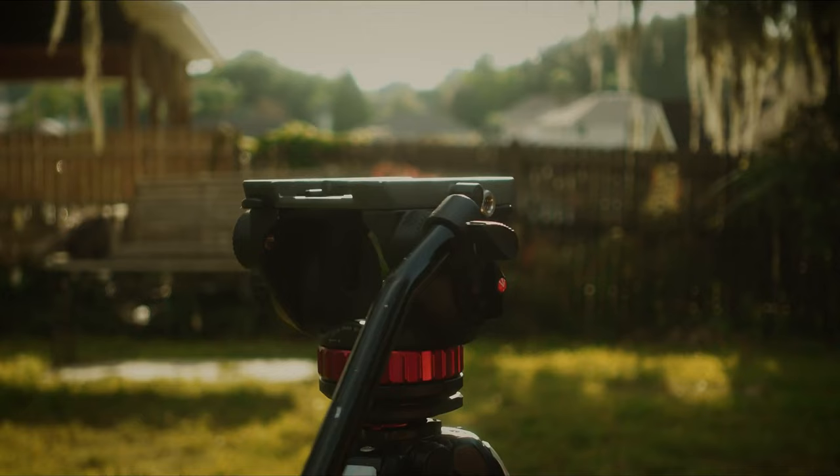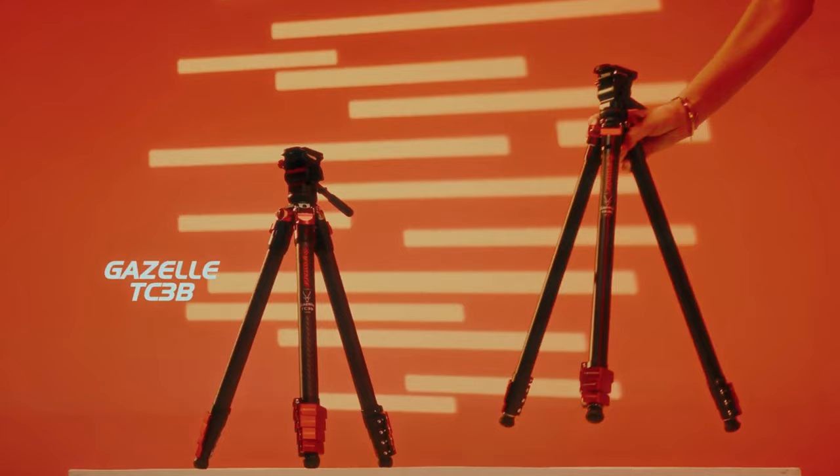This is my Manfrotto tripod. It's a great medium range fluid head tripod, which means you get really smooth pans and tilts, which is pretty essential for video work. However, when I picked mine up several years ago, I couldn't help but think maybe this was a tad bit overkill for most mirrorless setups. So when iFootage reached out with their brand new series of travel tripods, my interest was piqued, but I wondered if it could truly replace my much more heavy and expensive fluid head tripod.